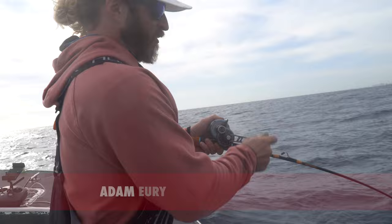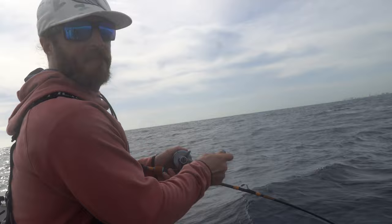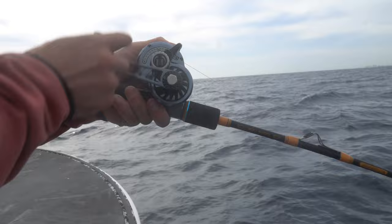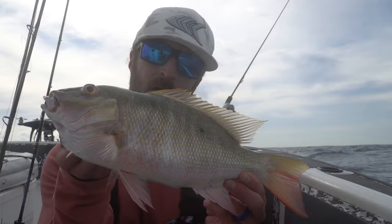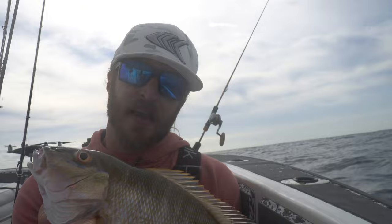I got the 200-gram all glow torpedo down there, dropping on the bottom. We were marking some fish coming up. I got a little hit so I dropped it back down — she swallowed it up! Oh, a little mutton! Beautiful South Florida mutton, caught on a 200-gram Johnny Jigs all glow torpedo. Available at johnnyjigs.com.